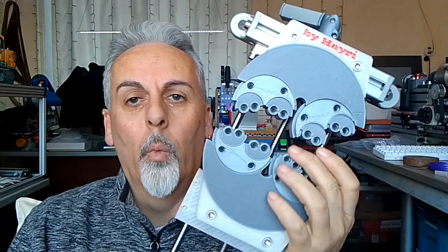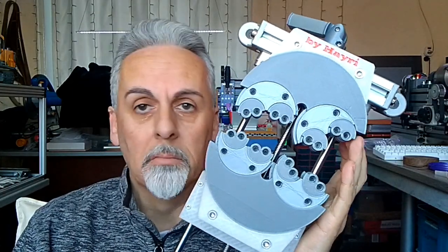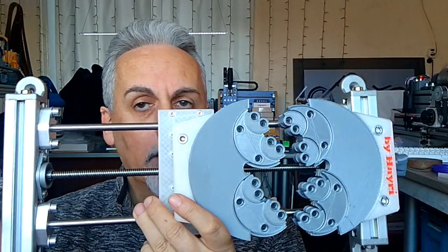Hello YouTube, I hope everybody is doing great. Today I have something mechanical — not electronics, nothing in there. This is a fractal vise. A fractal vise is used to hold irregular shapes, and this is my take on it. You can find the plans — I will link them.